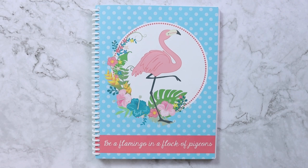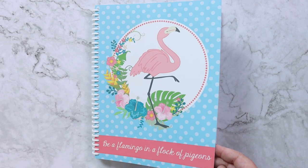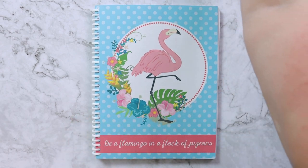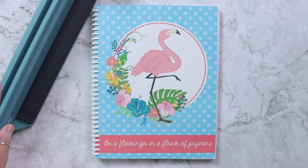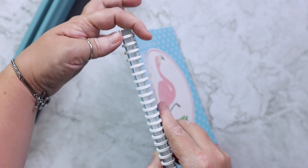The first thing is that the covers are printed on 110 pound cardstock and then laminated. So all I did was print it on cardstock, laminate it, and then I used the Pro Click to bind it.